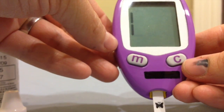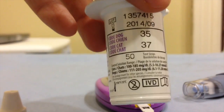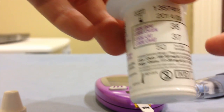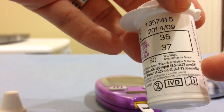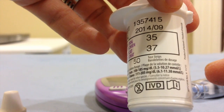It'll give you a reading — our reading is 8.1 — and you want to make sure that this coincides with the reading on your vial. Our machine is set to cats, which is test strip 37, and looking at the bottom of the vial, our control solution should be between 5.5 to 10.27.